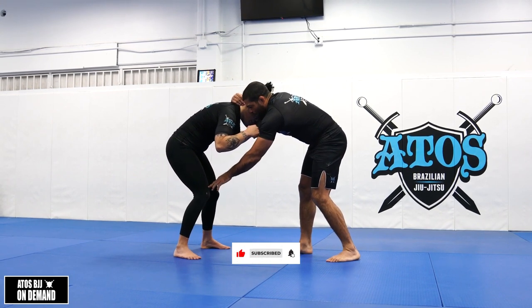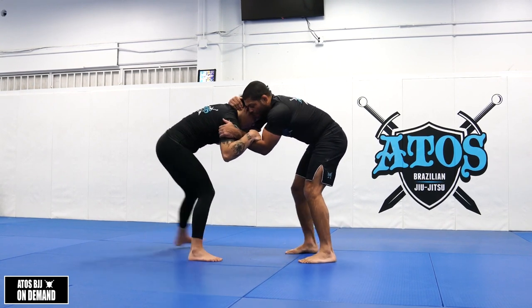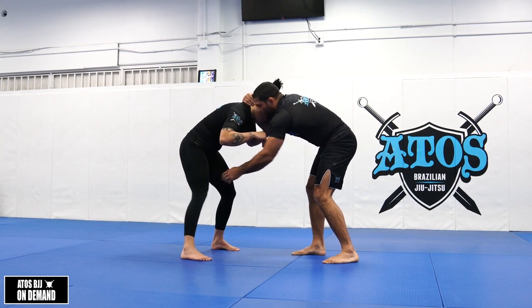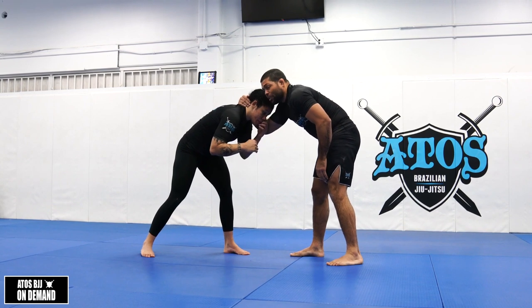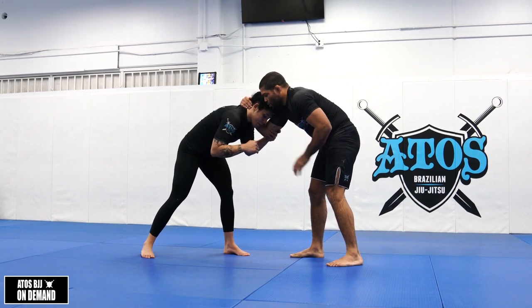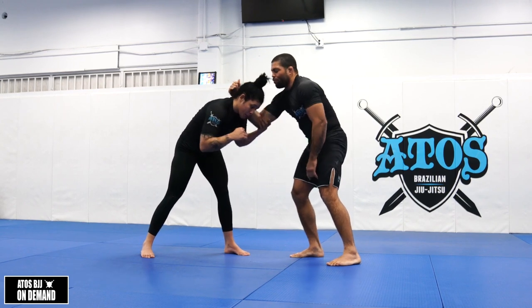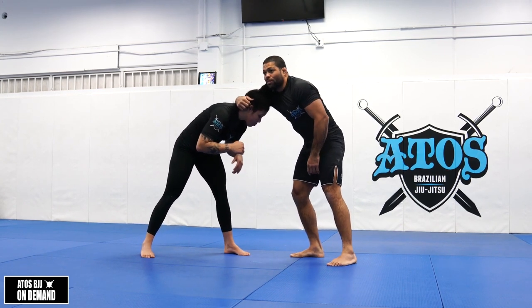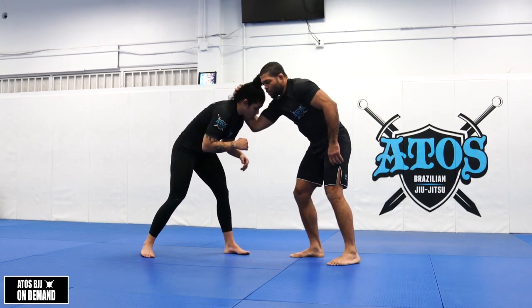Sometimes they're gonna be like this, or with the other leg. Usually they're gonna keep this leg back. Both of us can shoot a takedown from here, but I need to make sure my arm is right on her trap — really close to her neck.